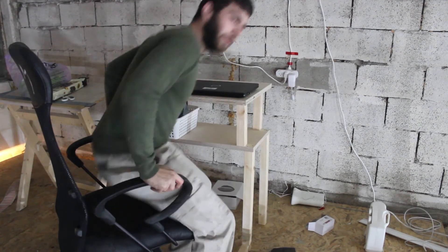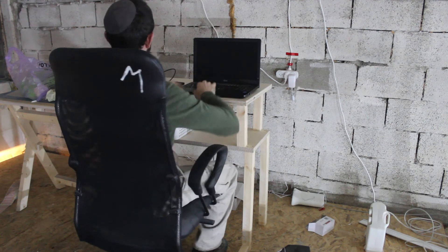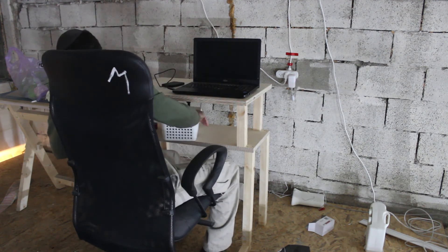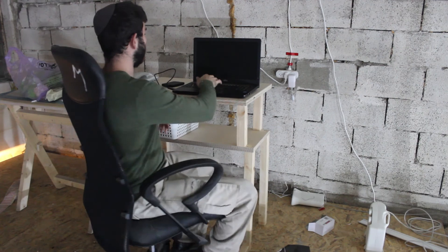Alright, so this is the finished piece. As you can see, a nice comfortable height. Good for my laptop. Got some storage space underneath — maybe put the telephone there. There may even be space for a printer.